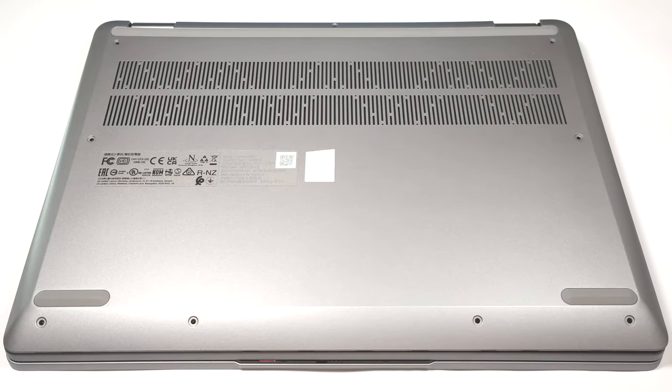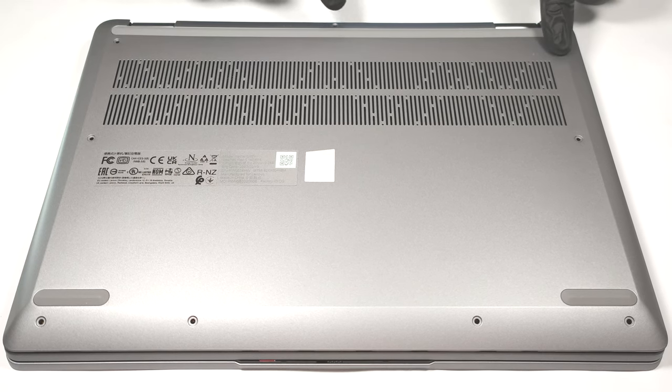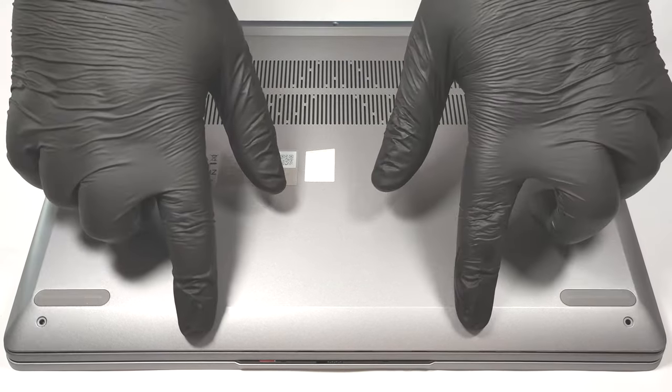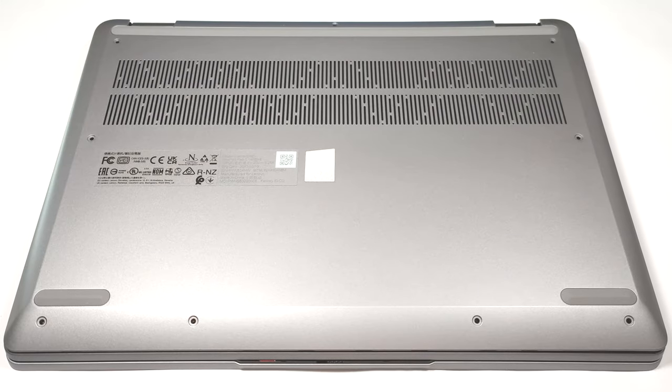Hello, this is Nick from Laptop Media and today we will show you how to open the Lenovo Ideapad Flex 5 14 Gen 8. To remove the bottom plate, you have to undo 9 Torx head screws. Then you can detach the panel with a plastic tool.